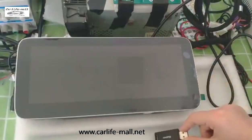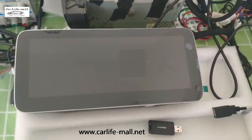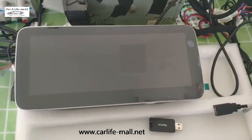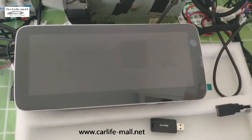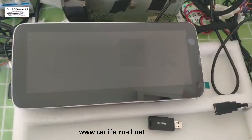Hello everyone, this is Emily from Carlep More. For our G3F screen, the default dashboard UI is three modes and cannot check the card door info. If you want to change it to the seven-color dashboard UI, you can upgrade by OEM folder and I will show you how.